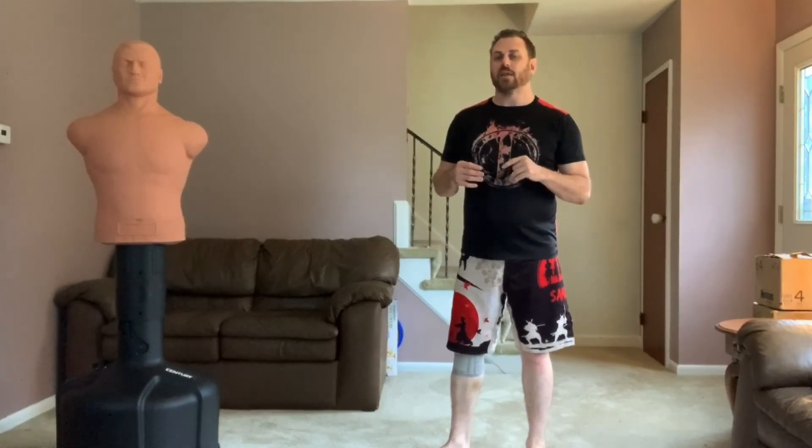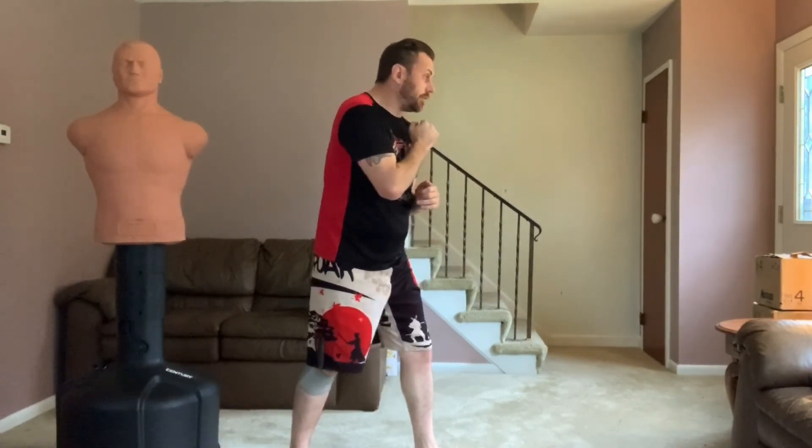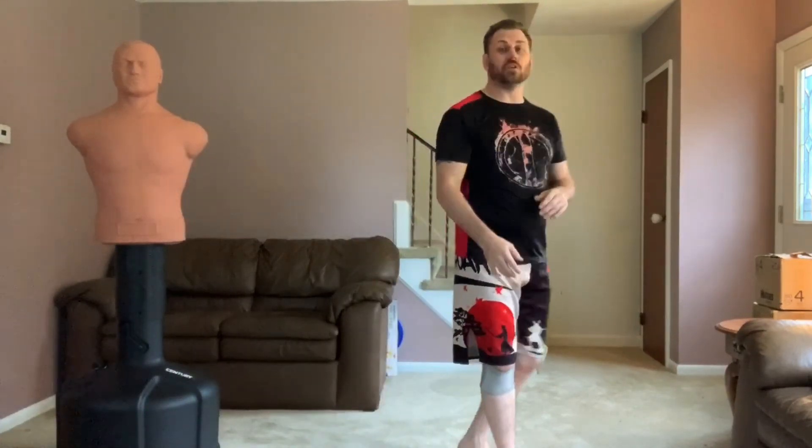He's very good at reading opponents. As they're fighting, he gets them thinking — and there's that moment where you can see somebody is thinking and not reacting. That's when he attacks, to get them when they can't react very promptly. That's the whole point of this system.